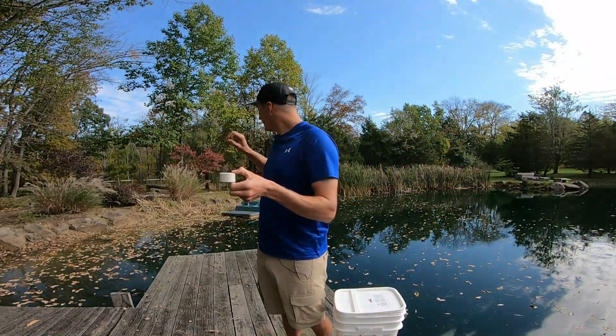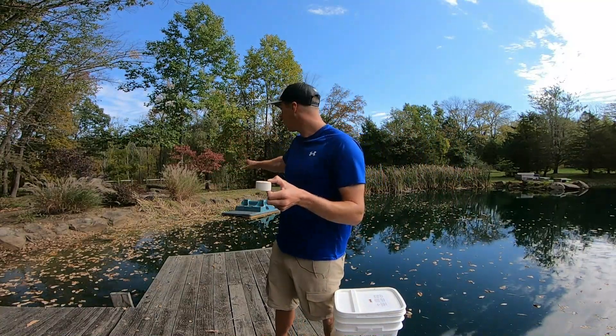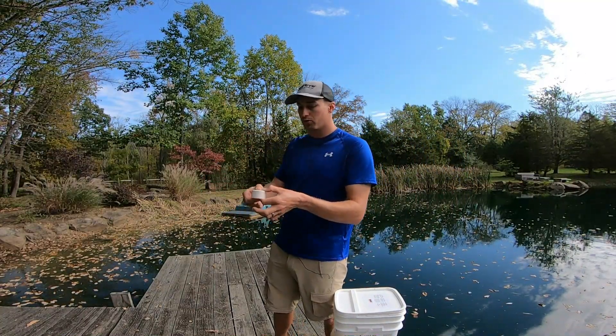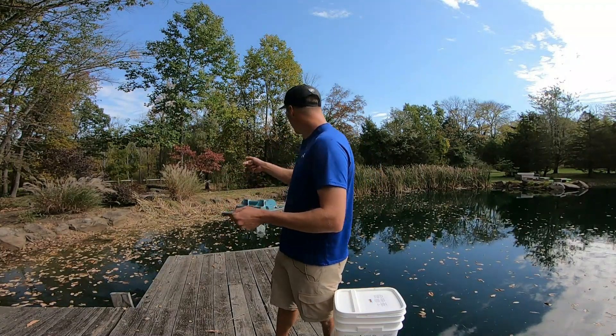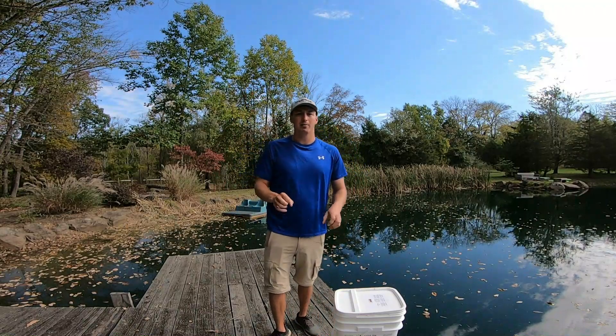So we're going to be looking here — this is the outlet, this is where a lot of the pond muck and sludge will accumulate. So I take this puck, simply toss it to that area, it'll sink to the bottom, and it'll slow release.